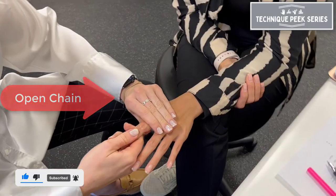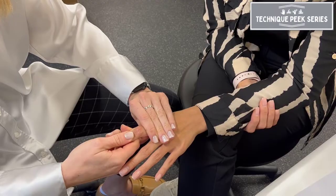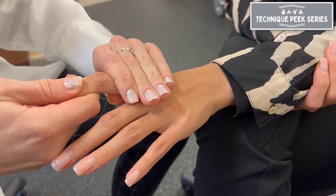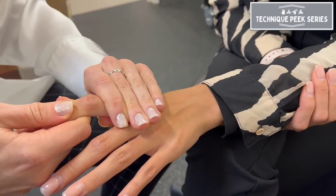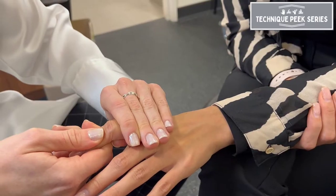For open chain joint mobilization, you're moving the concave surface on the convex, using a dorsal glide to gain extension of the finger at the PIP joint, and a volar glide to gain flexion.